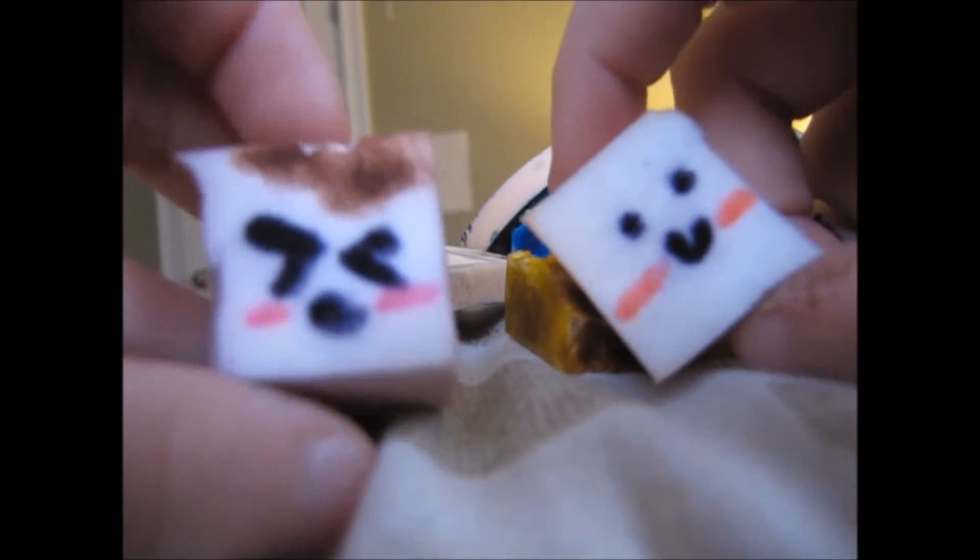I have a huge bag of squishies. There's a fortune cookie thing that just looks like a taco with a face, and it's really hard. There's also this thing that says 'chip' on it — I don't know what it's supposed to be. There are also two marshmallows — a kawaii marshmallow and a toasted marshmallow. They're really satisfying to squish, they're so awesome.